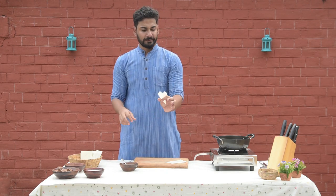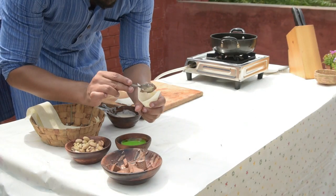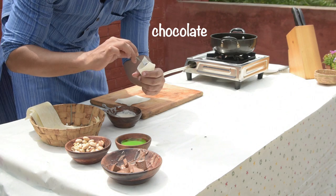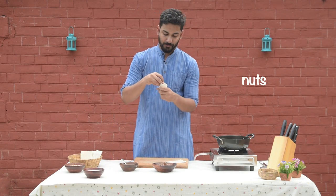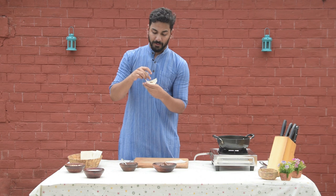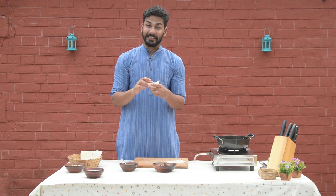We have to make a cone. We have some amazing milk chocolate and some nuts. We put the nuts inside it.